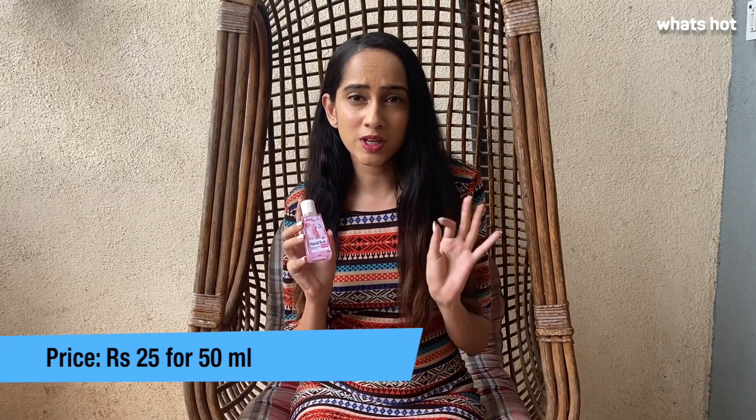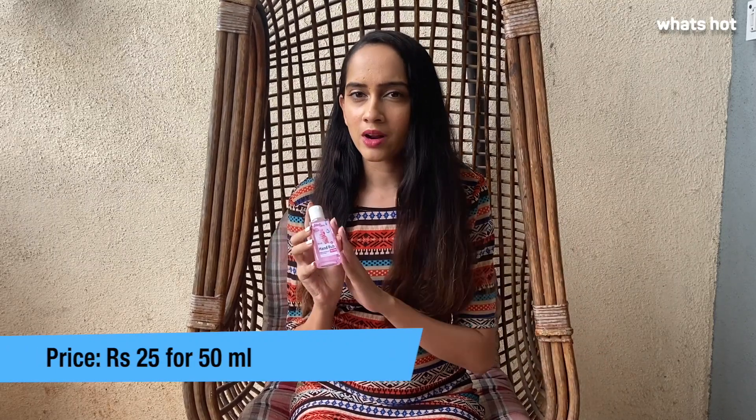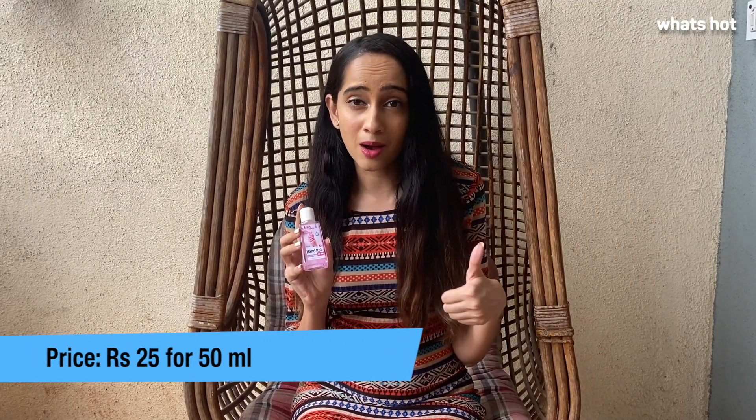The 50ml bottle is totally cost effective, priced at just Rs.25. All in all, the Mirabel hand rub sanitizer gets a big thumbs up from me and I hope this review was helpful for you guys. I'll see you guys next time. Bye!